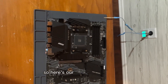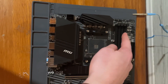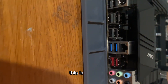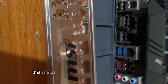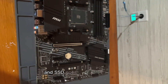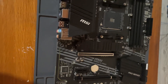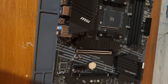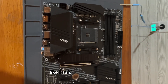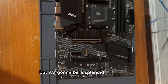Here's our little description here - right in the middle is where the CPU goes, we got RAM placement up here, this metal piece here will eventually go on the side, SSD goes on here somewhere - I believe it goes right here - and graphics card there. It's gonna be rough but it's gonna be a splendid adventure.